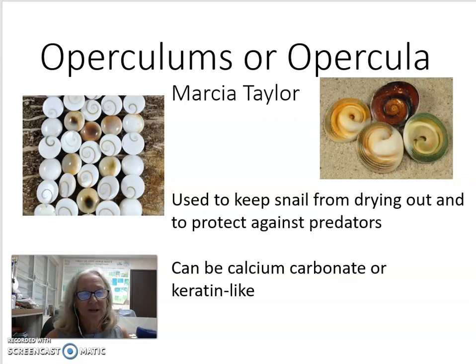Hello, my name is Marcia Taylor and I'm from the University of the Virgin Islands as well as the St. Croix Seashell Society. Today I'm going to be talking about marine snail opercula, or perculums.